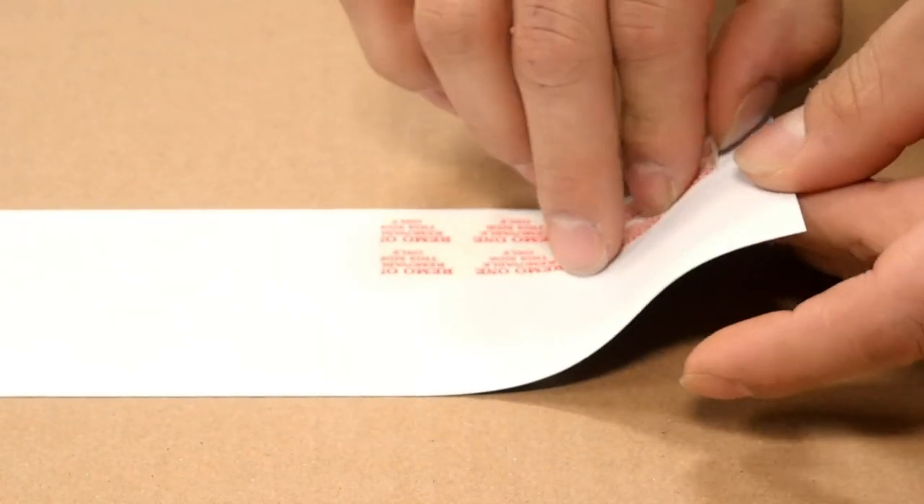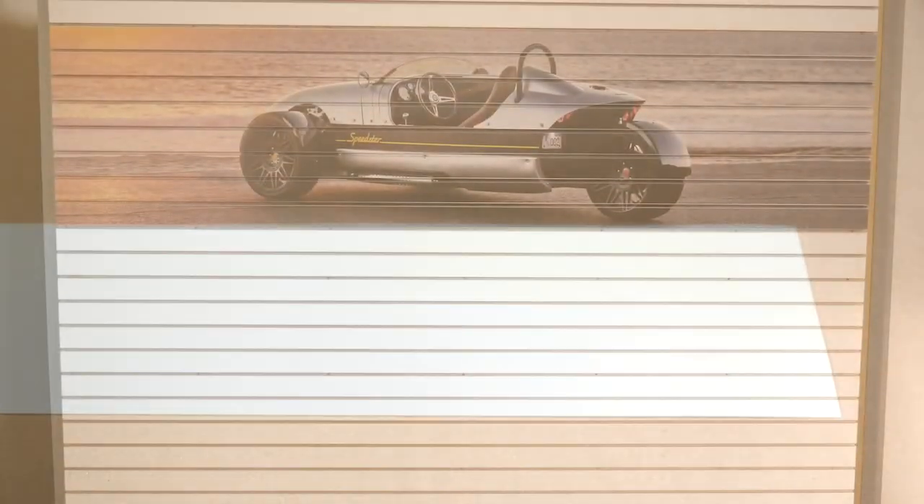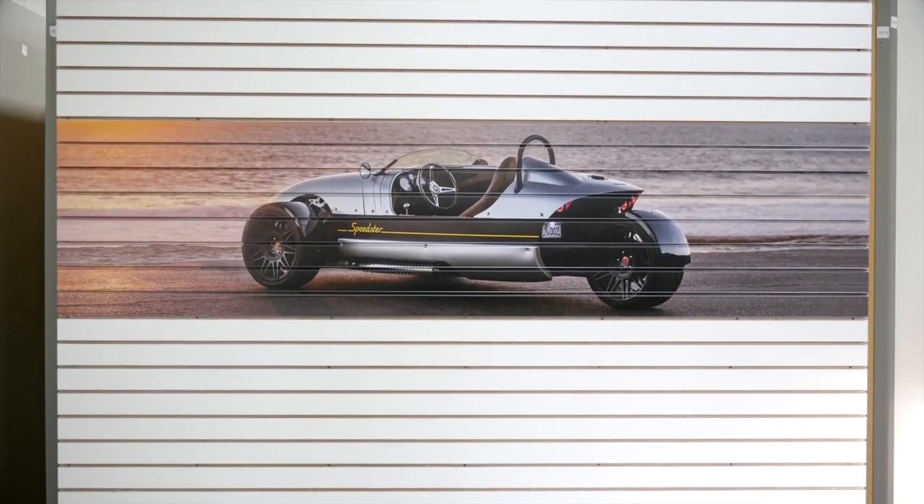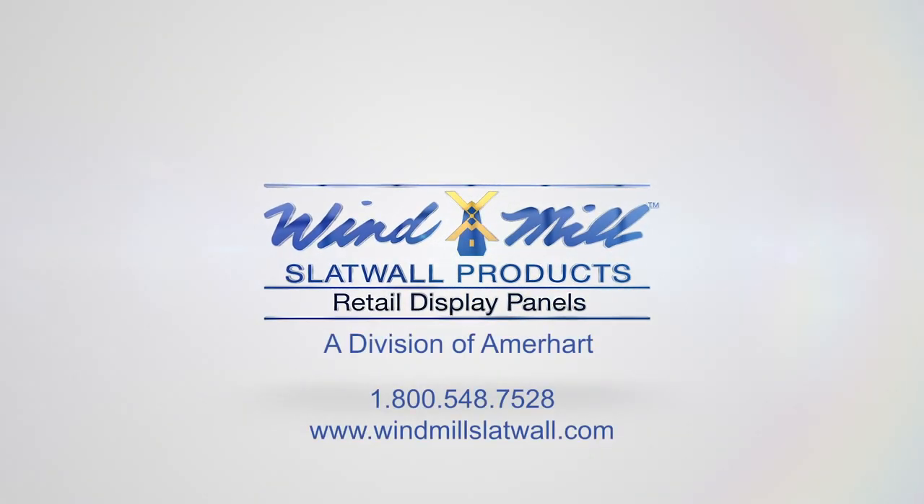It's that simple. Breathe new life into your retail environment and increase sales. Visit our website for additional information or call 1-800-548-7528 to speak to an expert project manager.